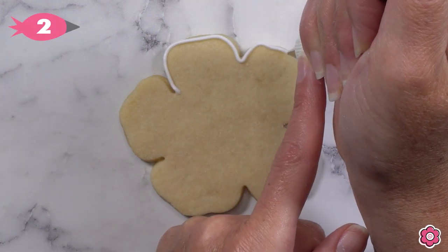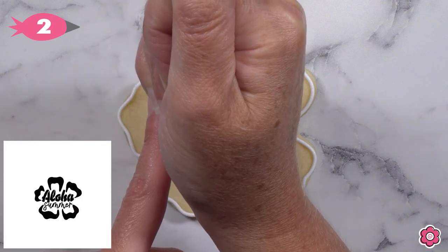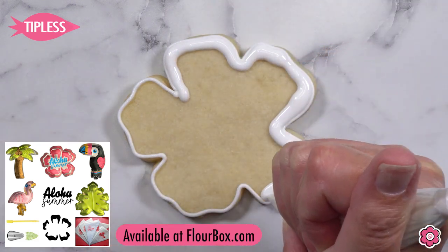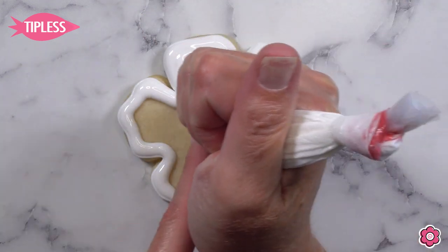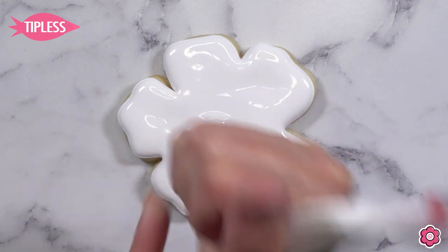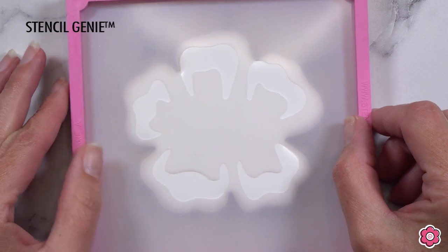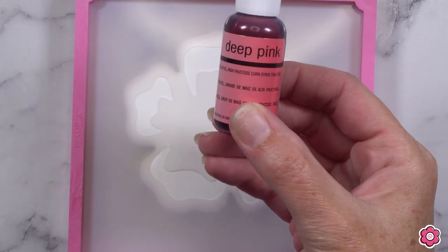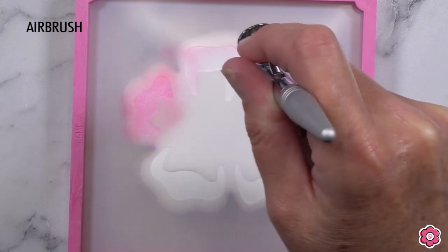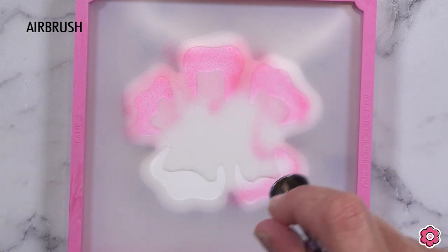The hibiscus cookie is lots of fun — this is a cookie where we're going to use a two-part stencil. You can find that stencil on flowerbox.com, also available in the new tropical kit where you'll find all of these cutters. We're going to make sure we flood the base of this hibiscus cookie nice and full first — we want a really flat, even surface to stencil on. If you don't do a full flood you might see dips and valleys. Because this is a two-part stencil, we're actually going to airbrush the first section, which is the petals.